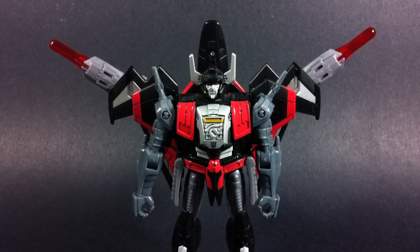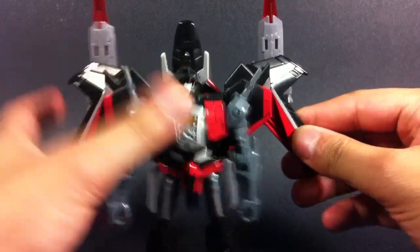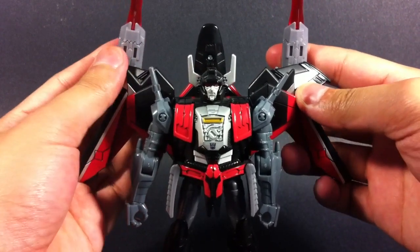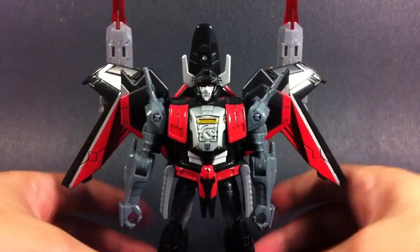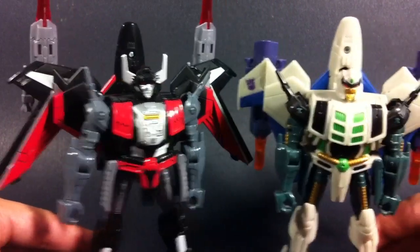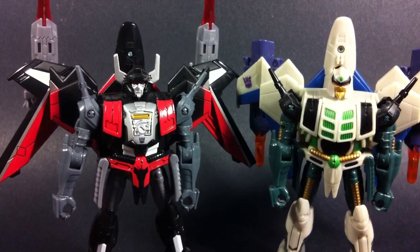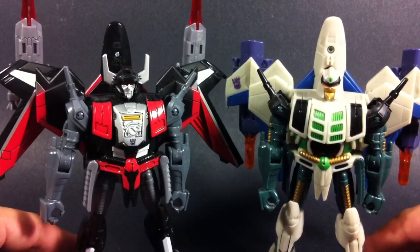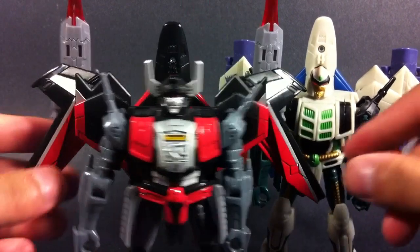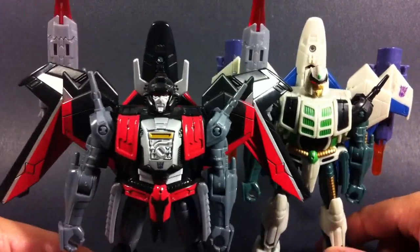However, when it comes to Sky Shadow, this is one of his main strengths. Because of his wings and the way you can pose them, and even his guns as well, you can end up making him look a lot — or at least a little bit more unique — compared to the original release. Here I have him with the wings spread out and guns up, and Thunderwing has them down. So it's not that big of a change, but it's enough to almost make you believe that these are two separate molds and two entirely unique figures, when in fact they're just repaints. It's things like this that I really like about Sky Shadow versus the Junk Heap repaint.